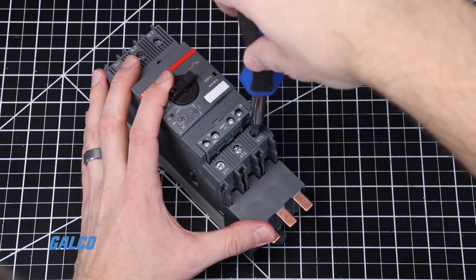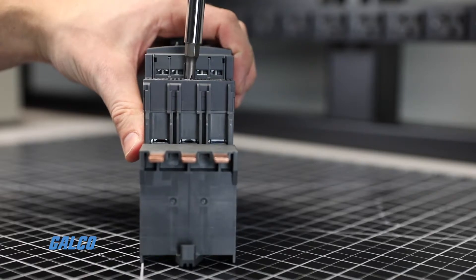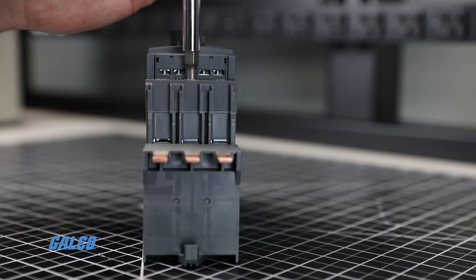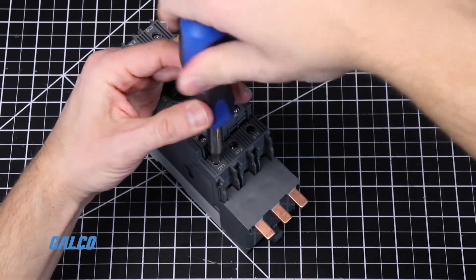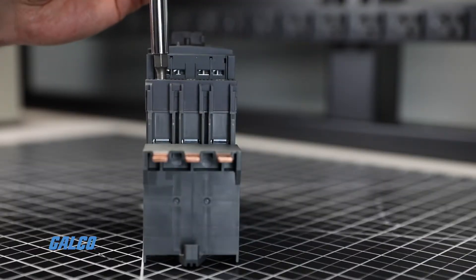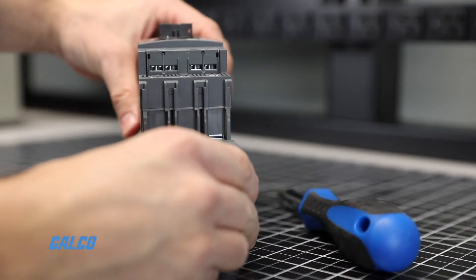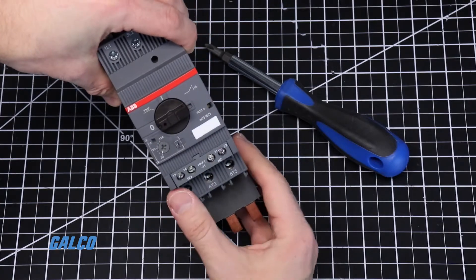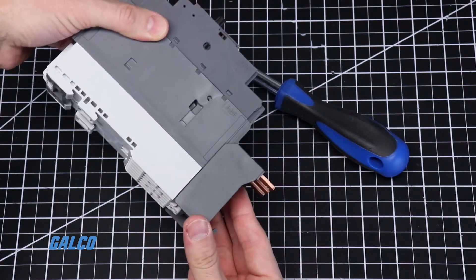Tighten the terminal screws so that both sides of the terminals on the contactor close around the bus bar module. If done correctly, the bus bar module should have a secure fit and lay flush with the motor controller.